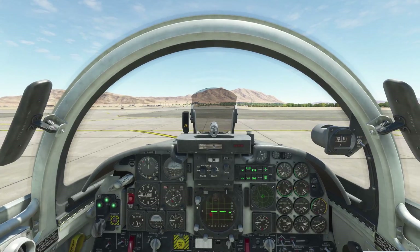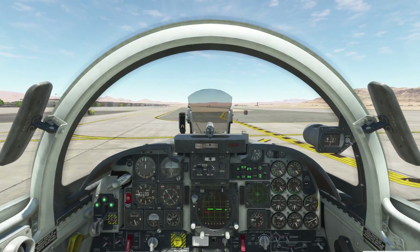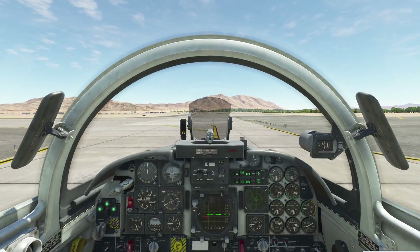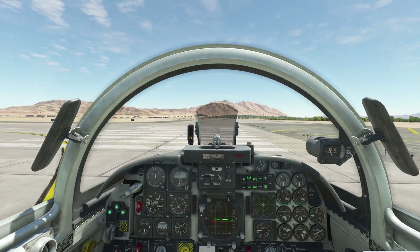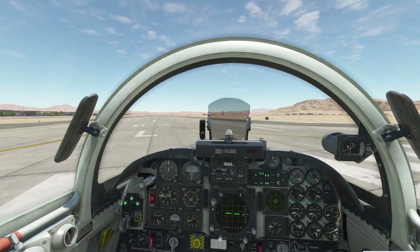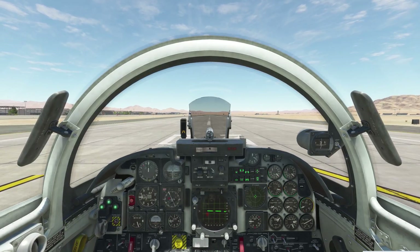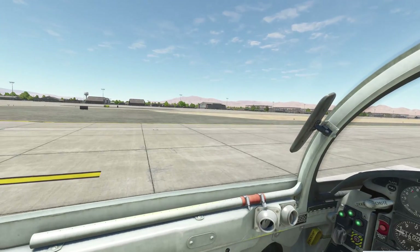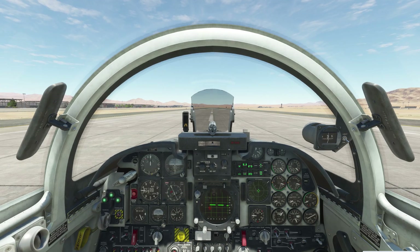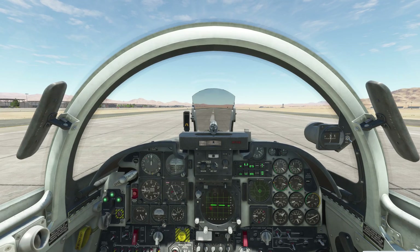We're going to taxi out and request takeoff from the tower. There's no air traffic, so we've been cleared for takeoff. The numbers for takeoff and pitch trim come from the performance tables in the book. We'll use nose wheel steering to line up, and a quick tip: line up the aircraft, then disengage nose wheel steering and let it roll a few feet. This confirms you're straight so you don't need nose wheel steering while applying takeoff power — that's why you often see people going all over the runway on multiplayer.